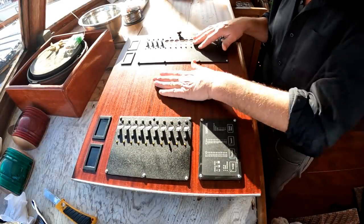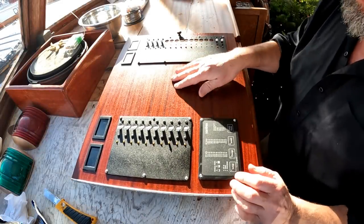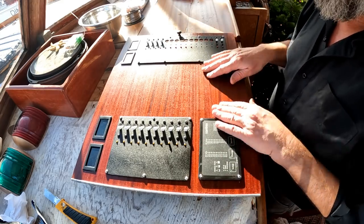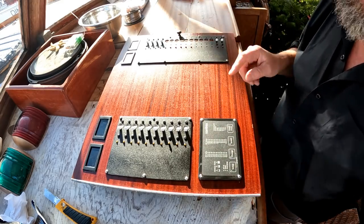With the electrical panel reassembled, having put four coats of wipe-on poly on it, I'm really quite pleased. Now to wire it up — but before we get to that, let's talk about these.